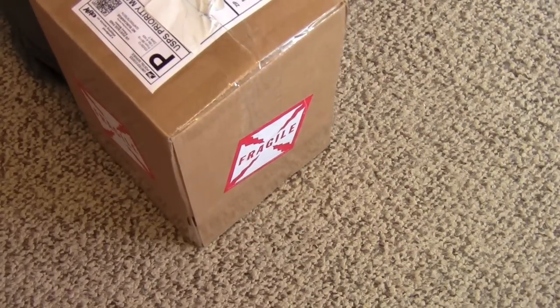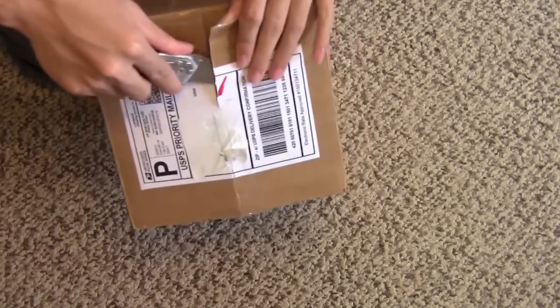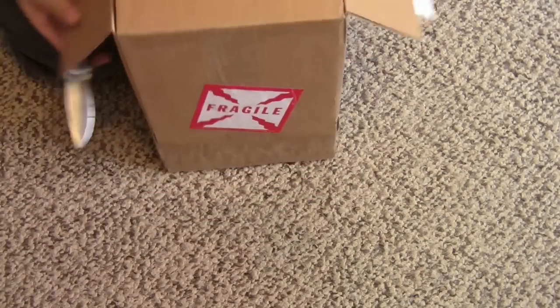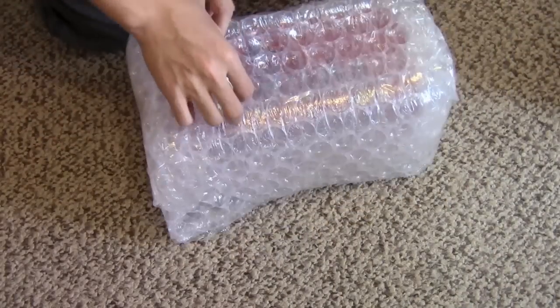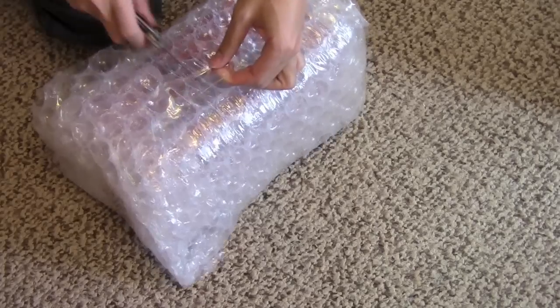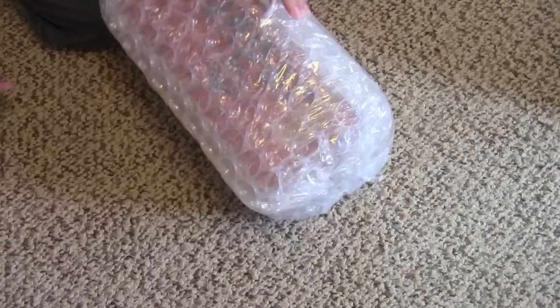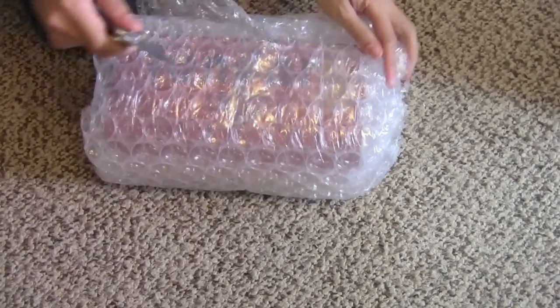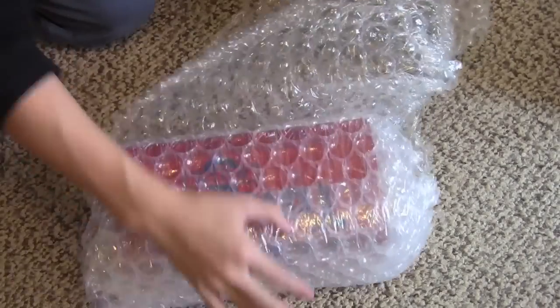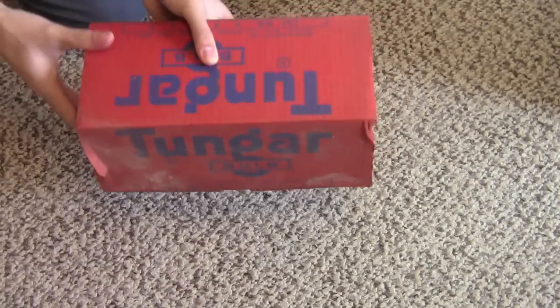Try not to cut myself. Here we go. There it is — in its original box.